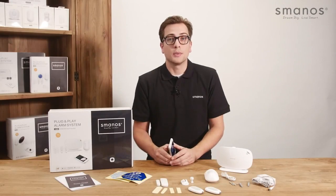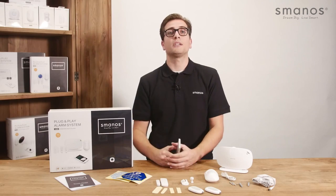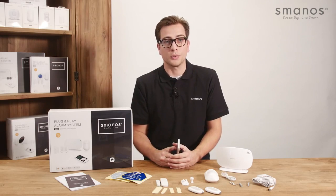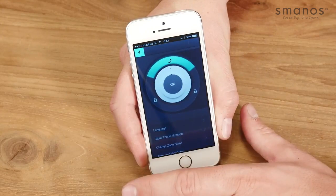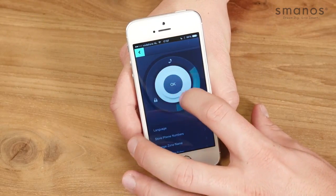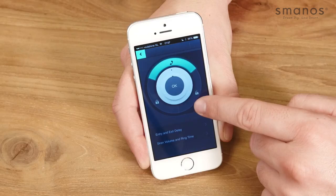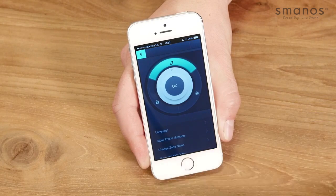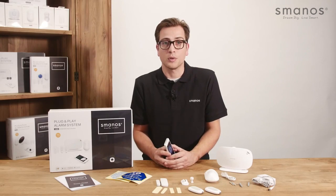Installing the X300 can be done with the free app, which is available in the App Store and Google Play. With the X300 app you have the ability to control and set up the alarm system. At the home screen it is possible to arm, disarm and call the system by scrolling the round button. At the bottom you can find the options to set emergency phone numbers, change sensor names, set the delay time and adjust the duration and volume of the siren.